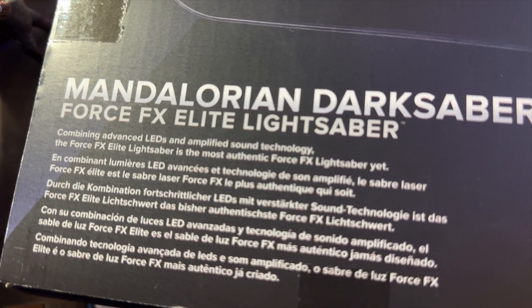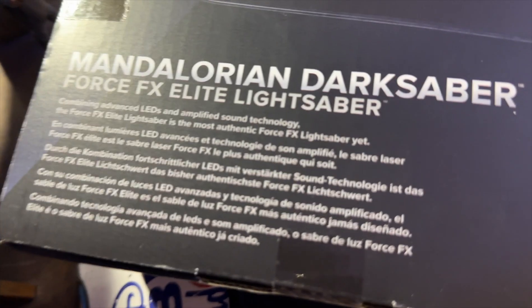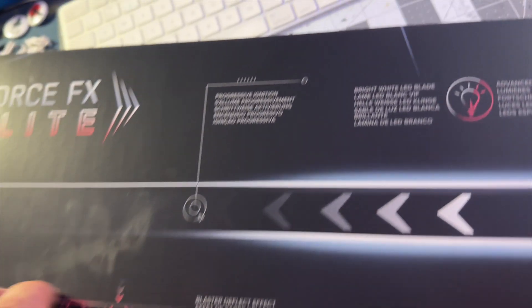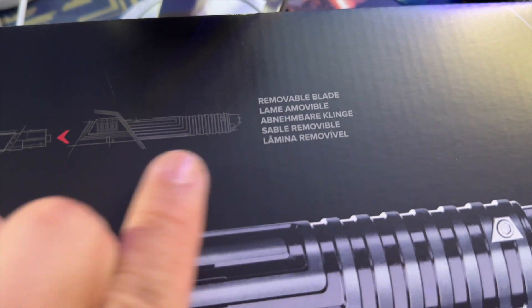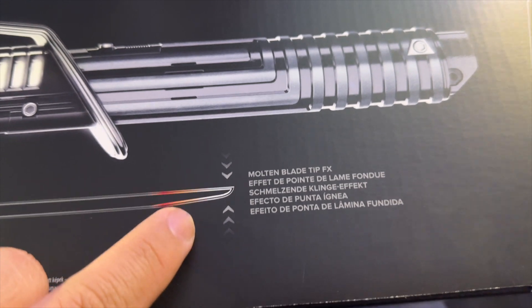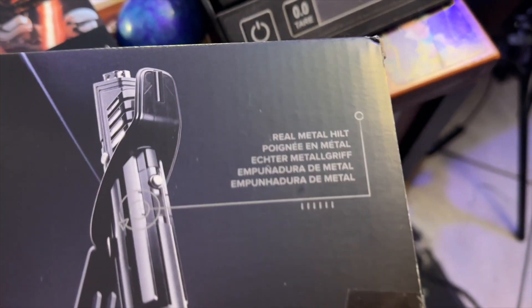The box reads: 'Combining advanced LEDs and amplified sound technology, the Force Effects Elite saber is the most authentic Force Effects lightsaber yet.' Features include blaster deflect in three different spots on the blade, progressive ignition, bright white light LED blade, authentic Darksaber sound effects, battle clash effect, removable blade, and molten blade tip effects - you don't get that in a Disney Park saber. Real metal hilts.